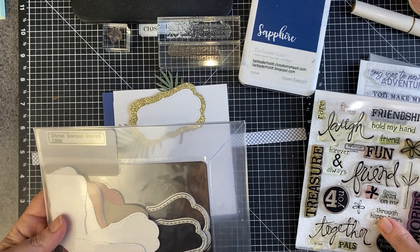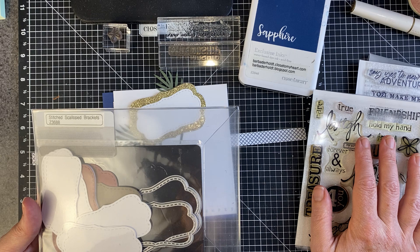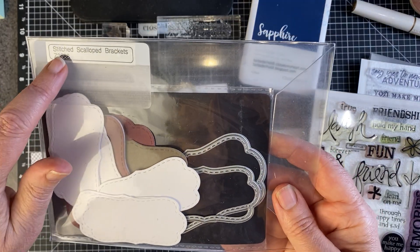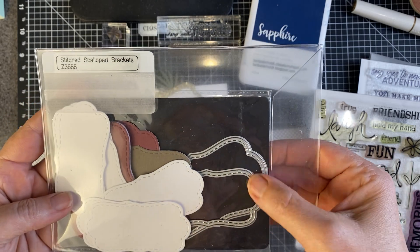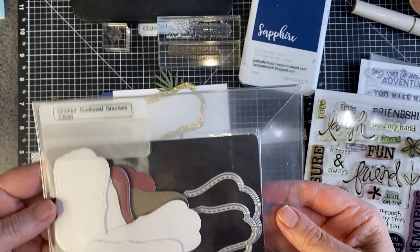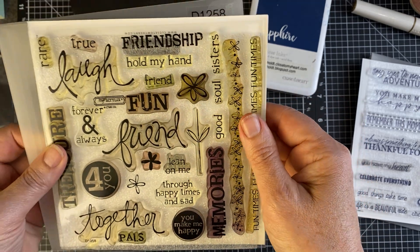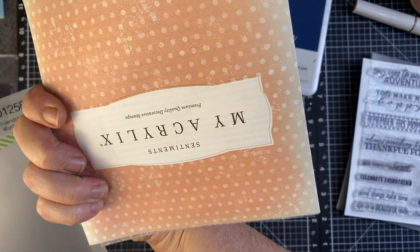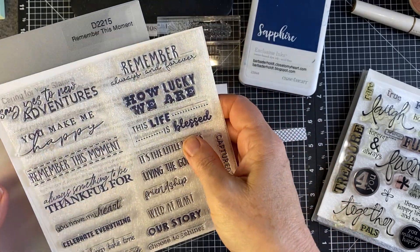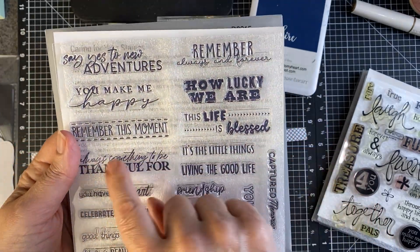I have lots of things in my stash and it's good to go digging in your stuff and see what you have — see what you loved that you bought years ago and didn't use very much, or used it a lot and it's time to bring it out again. So these stitched scallop brackets were one of the first toward the beginning of their delving into dies. This was an oldie moldy — it's called the Friendship Word Puzzle, from many years ago. And this one was actually from the last catalog I ordered from, probably the January/February catalog of 2024. And I pulled off one of these sentiments.